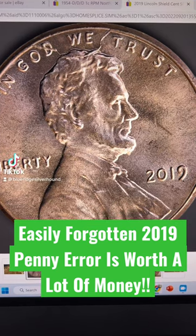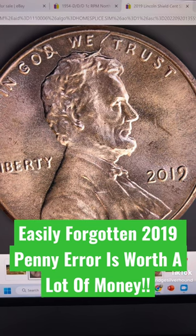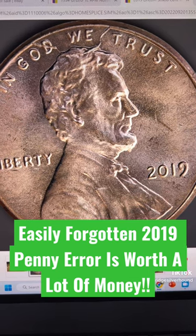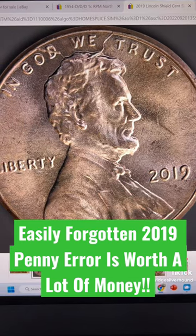Here's an error that is actually a lot more impressive than I first thought it would be, and it's on a 2019 Lincoln Shield cent. This thing is actually quite neat and there's only been a couple of them that have been found on this one.